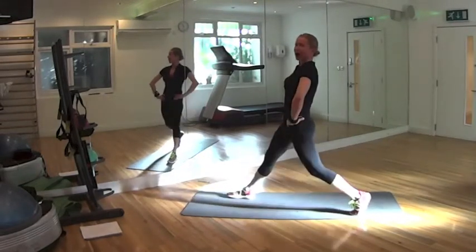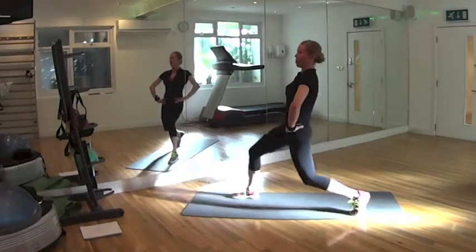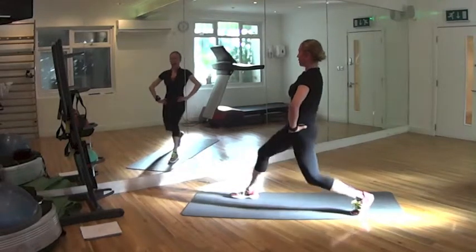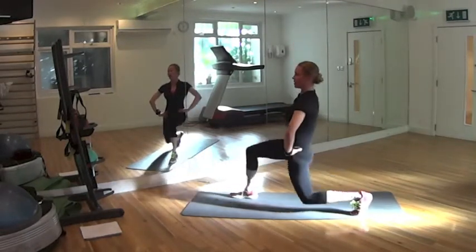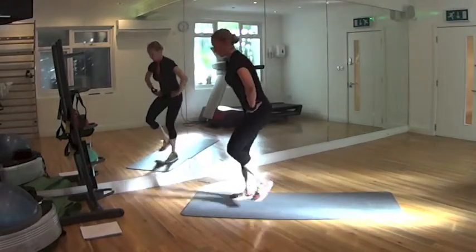It's time to count. 3, 4, 5, 6, 7, 8, 9, 20. Good — shake, shake. Let's change, straight away.